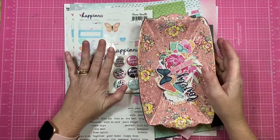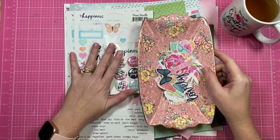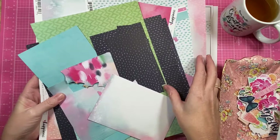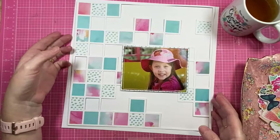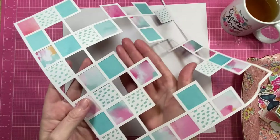Hey creative friends, it's Gwen and I am back today with another scrapbooking process video. I have my peppermint tea at the ready and I am working with the happiness collection for this layout. On the blog this week the design team have been working with either circles or squares, and for me this question was very easy to answer because I find it very hard to work with circles, so I have absolutely taken the easy way out and gone with the squares.